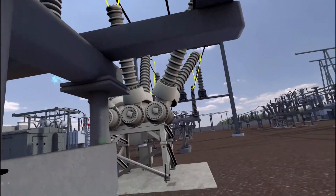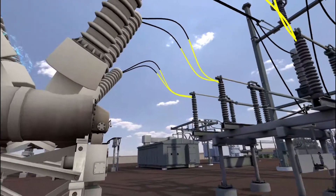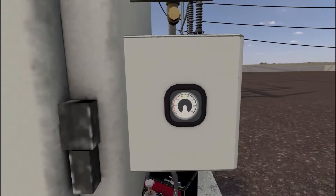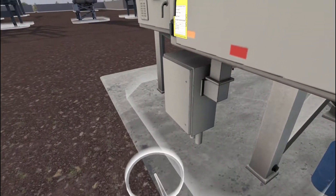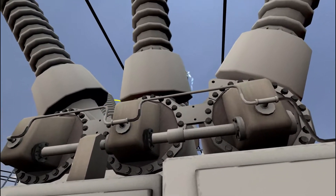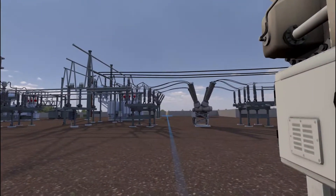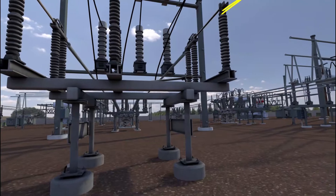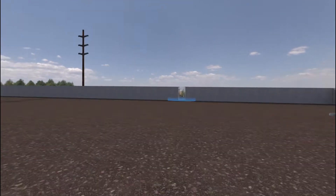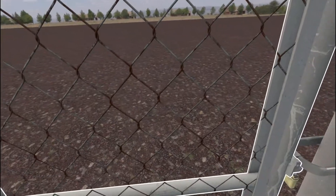Do a final inspection on the breaker before leaving. Remove the caution tag. The SF6 breaker has been refilled and reconnected successfully. Great work — that concludes the VR substation experience. Feel free to continue looking around or return back to the gate entrance to finish. Exit the substation and securely lock the gate.